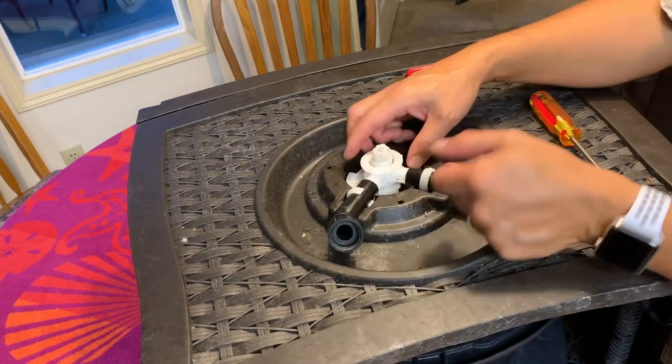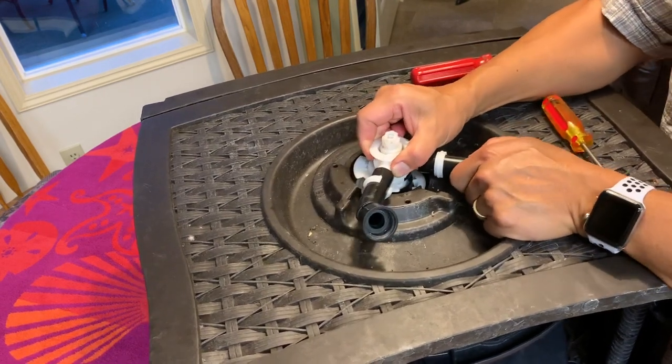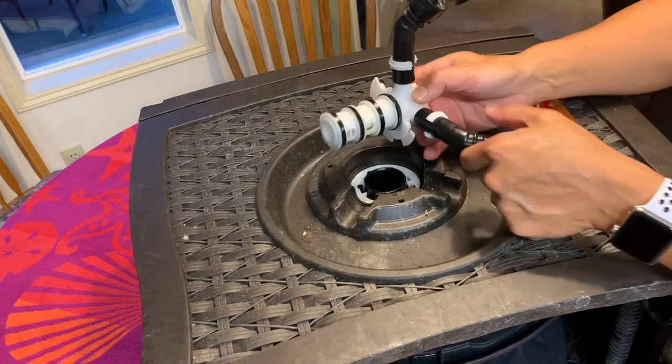With those undone, we can pull the valve assembly out of the hub here. There we go.